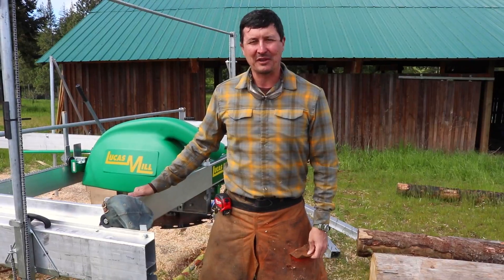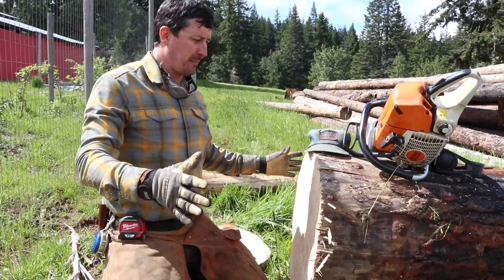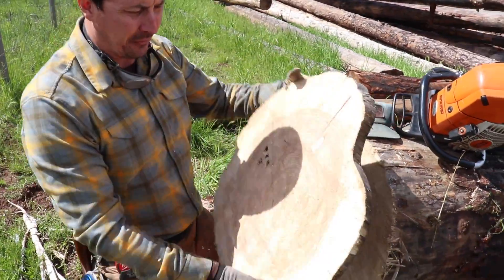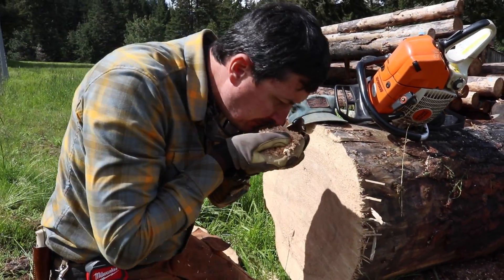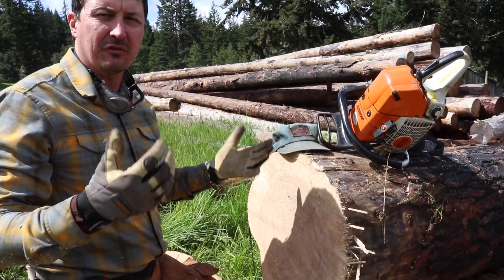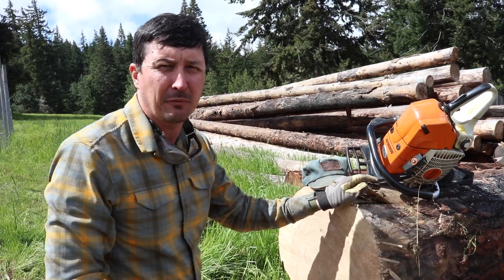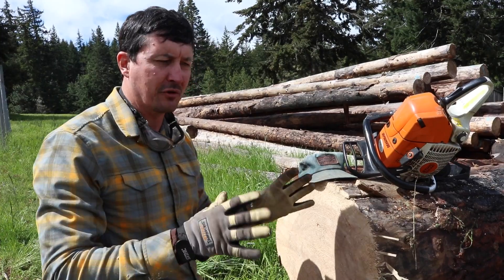We've got a big log over here — this is our biggest log in the pile. We measured it at about 24 inches at the butt. I took a slab off and was hoping it was going to be red fir, but from the chips and the look of it, I think it's a grand fir or a white fir, which is fine. We just don't have anything big enough in the Douglas fir to get that six by ten. We'll probably be having a mix of three species in this timber frame project — ponderosa pine, white fir, and red fir.